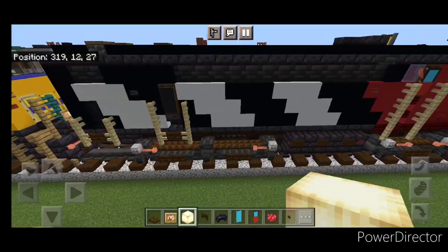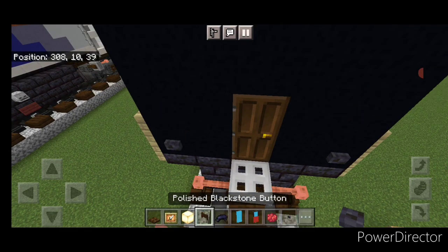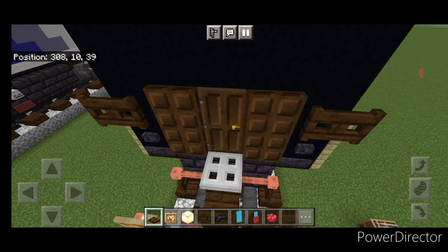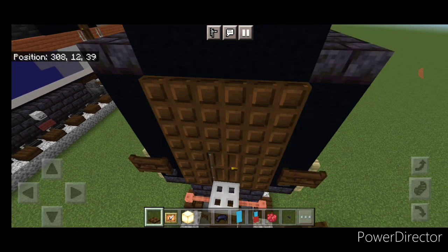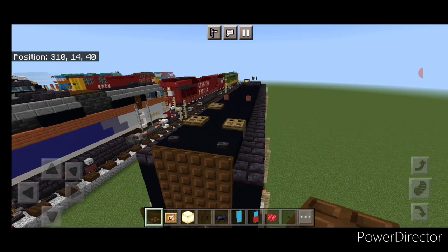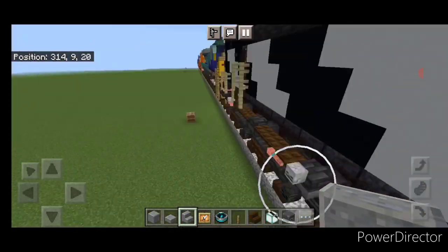Then we're going to detail the back end. On either side of the bottom we're going to put a blackstone button and a fence gate above each one. Then on either side of the door we're going to close two dark oak trapdoors, then three across the top, another three, and another three. Then over on this side a glow item frame with a frog light.